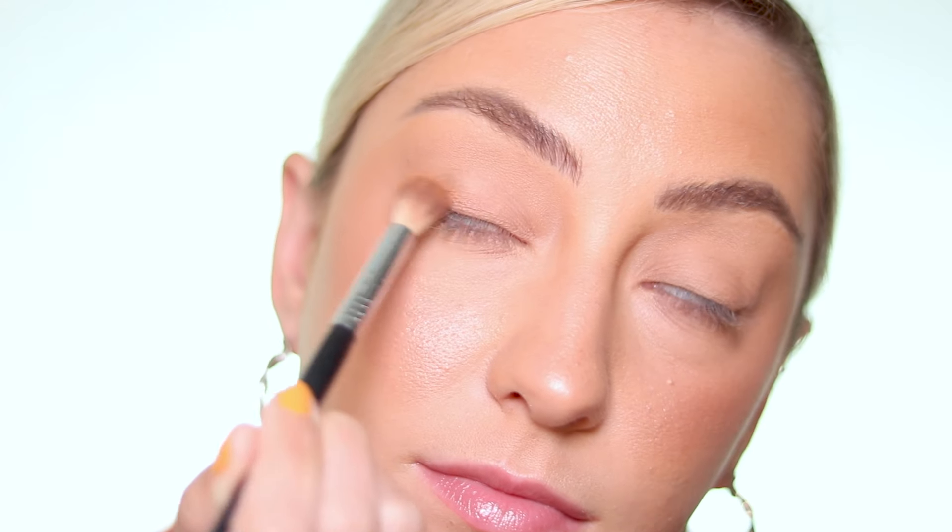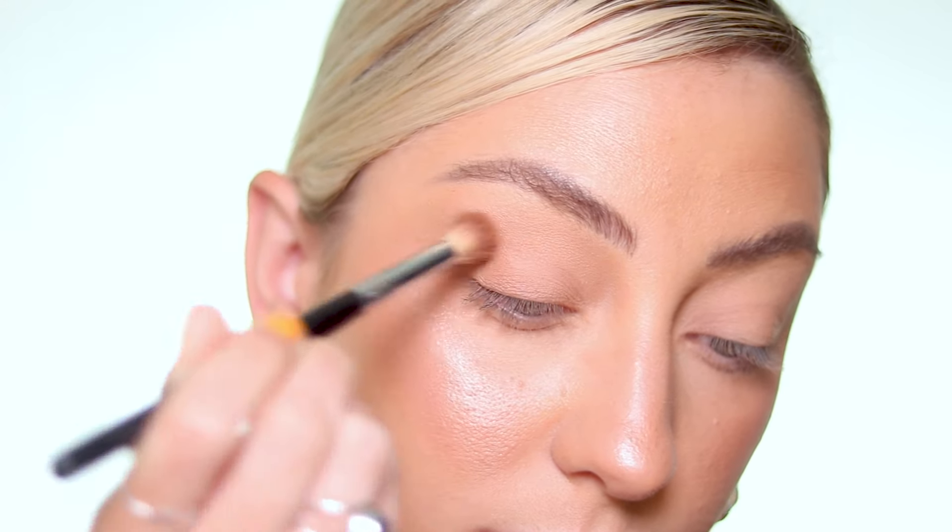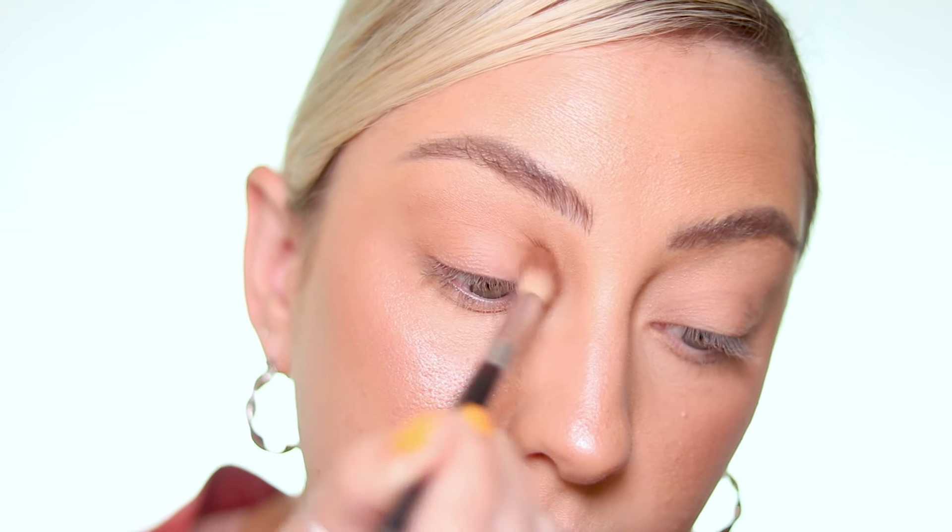I'm going to start by applying a transition shade as a wash of color all over my lid, blending into my crease and upwards. I'm also going to bring that shade into my lower lash line as well. As you can see, just by applying that wash of color your eyes are already looking a little bit bluer and I love it. I want to keep this look really soft and wearable — not too dark or dramatic.